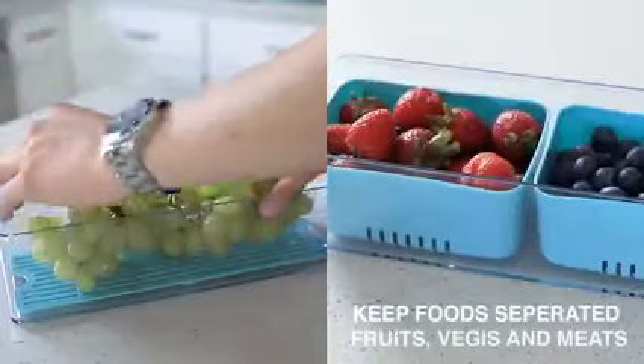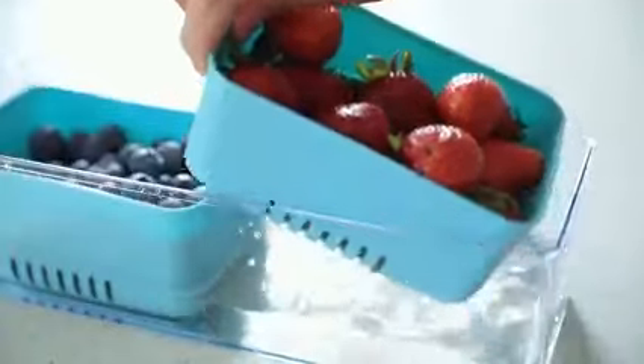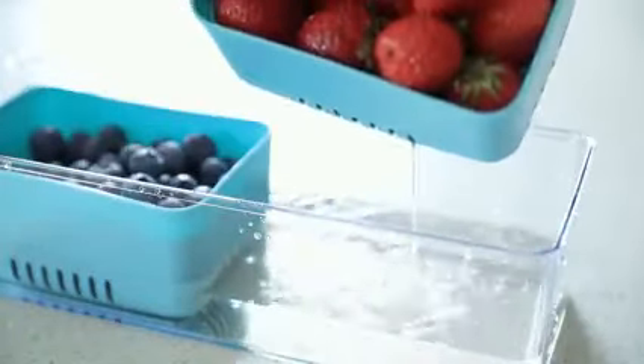Perfect for keeping food groups separated such as meat, vegetables, and fruits. The drainable trays also make it super easy to clean out your fruits and thaw out meat.